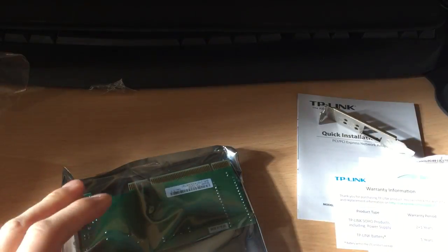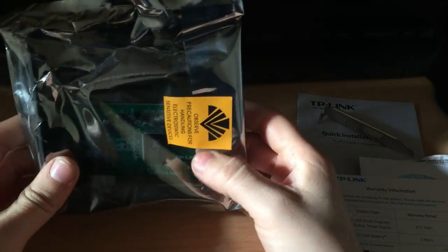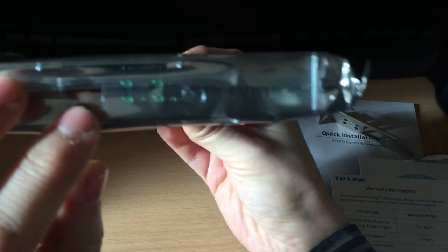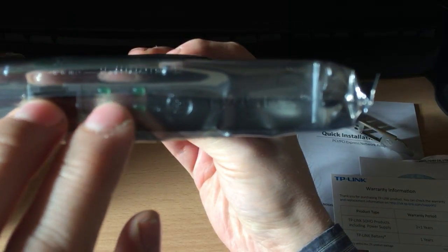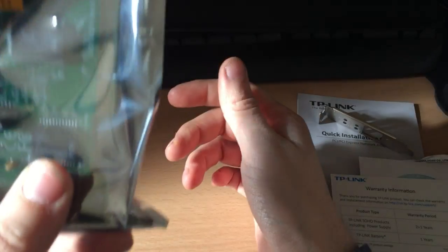That's everything else in the box — this is it. I'm not going to take it out at the moment because I haven't got the proper wristband I normally put on when handling this sort of stuff. But you can see there's the RJ45 port, activity LEDs, and indicators for different speeds. It's got full duplex — 1000, 100, and 10. I think they all light up when you've got it on one gigabit. It's a Realtek chip.